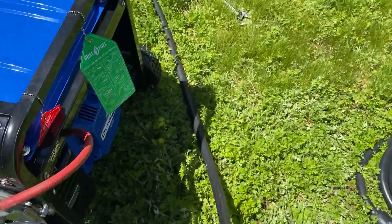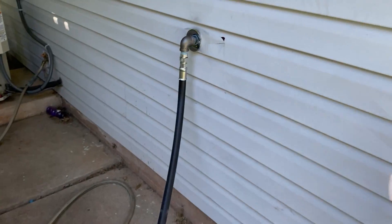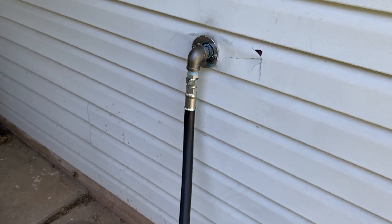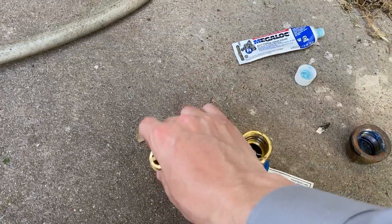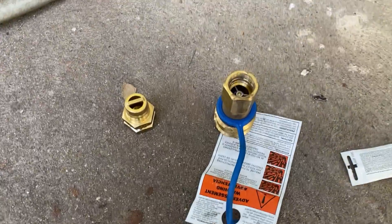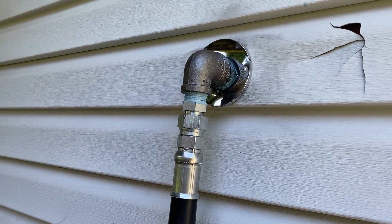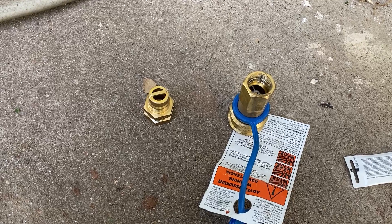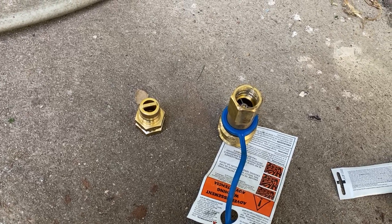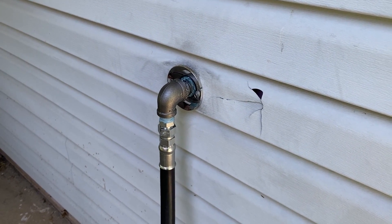This 20-foot gas line runs over to a natural gas line connected to the house. In the long run there will be a quick connect here that will be attached to the house so I can attach this hose with the quick connect instead of unthreading it every single time — though I did miscalculate and came up short on that fitting. Behind this wall is the garage, and in the garage is a shutoff valve that is currently in the on position.